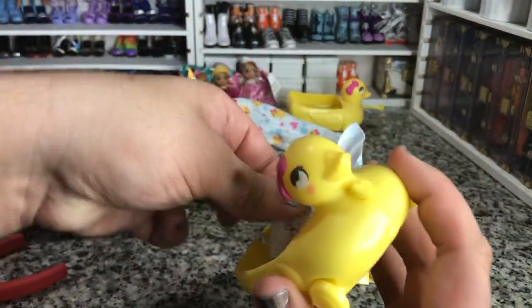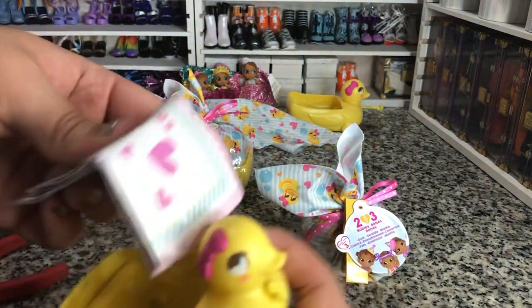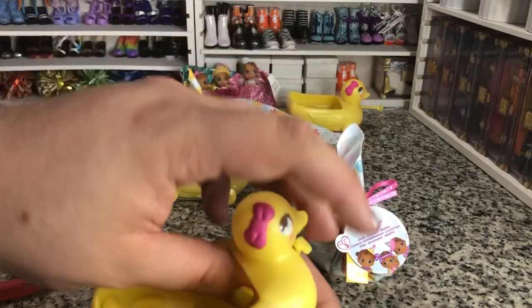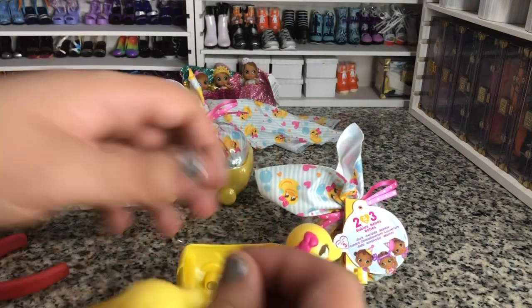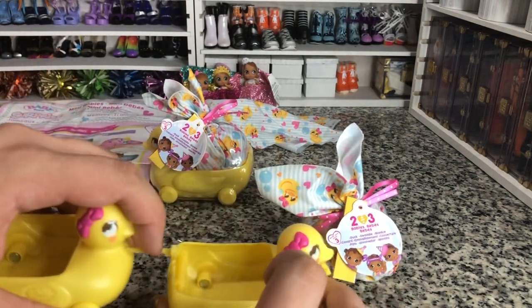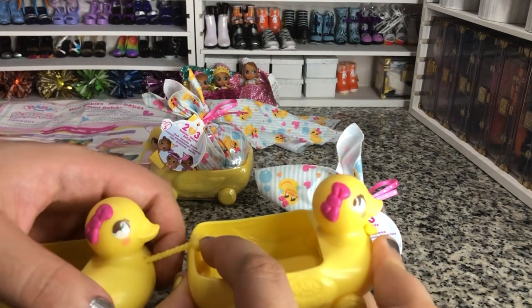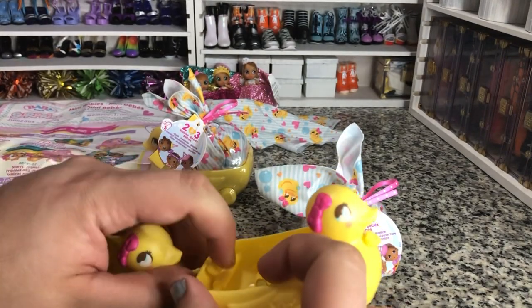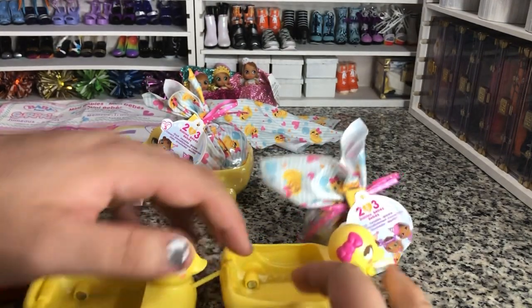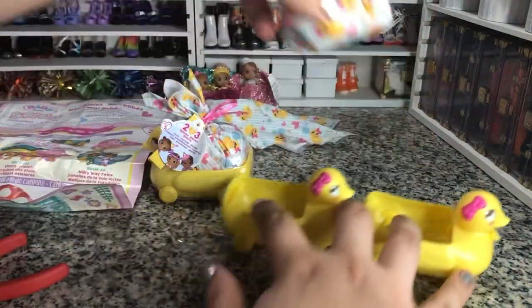So here is our second set — same things on the inside. Here is our other one right there. Let me show you guys how they clip together. They just snap in like that, and then we can go like that. Bada boom — very cute.